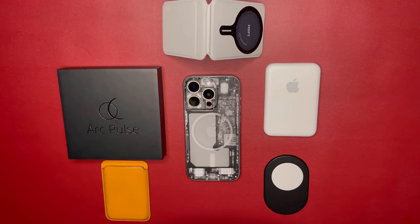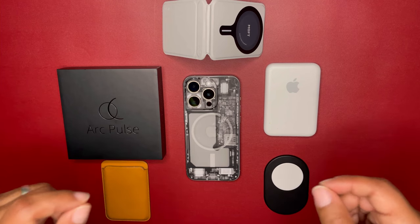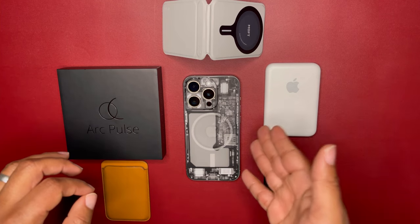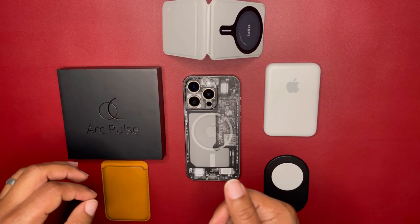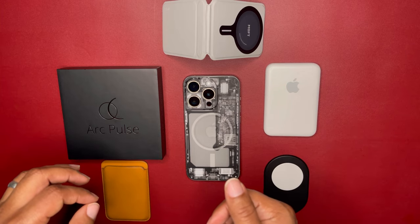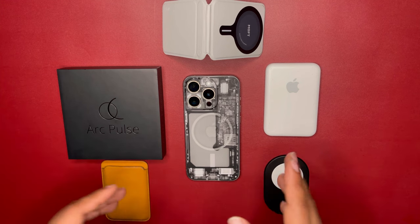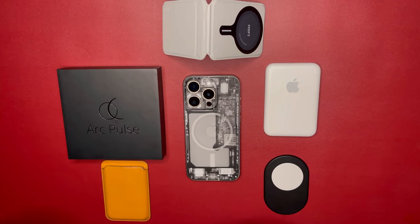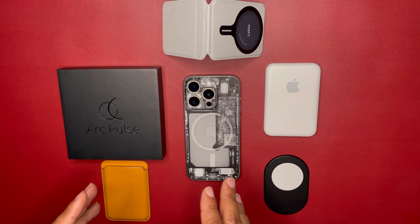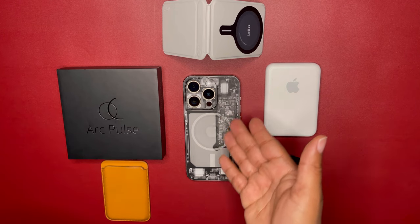Welcome back, kings and queens — this is King Tech HD back with another video. This is actually going to be a follow-up video. I've done a video about the Arc Pulse already, but it was only the first 24 to 72 hours. I was blown away — I really liked it being a minimalistic case — so I gave you a review. It's been doing great; thank you for all the views, likes, and comments.